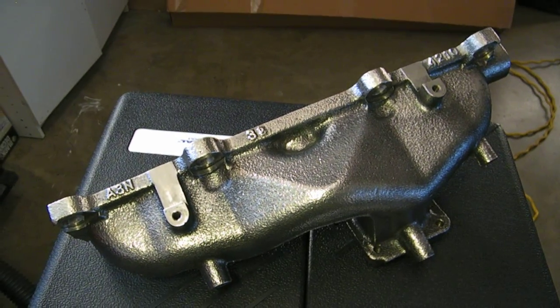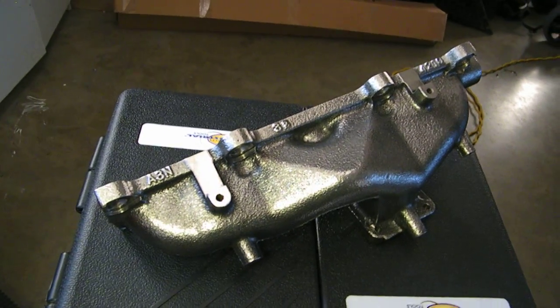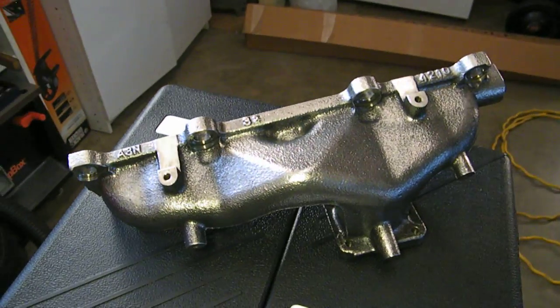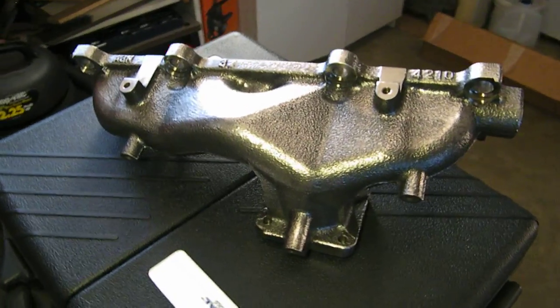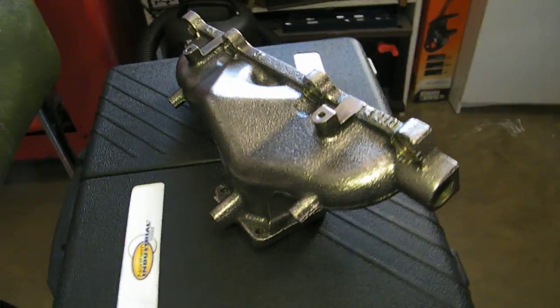This is a video of my Mazda Speed Miata exhaust manifold porting and electrolysis. You can see I polished the outside of it — I just wanted it to look better whenever I put it on the car. You can see how shiny it is now on the outside. I polished up the outside pretty nice.